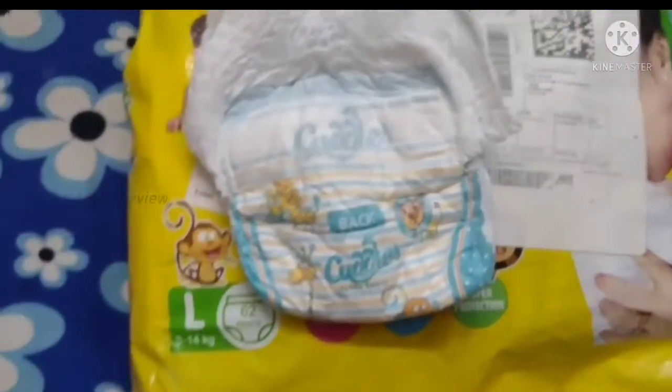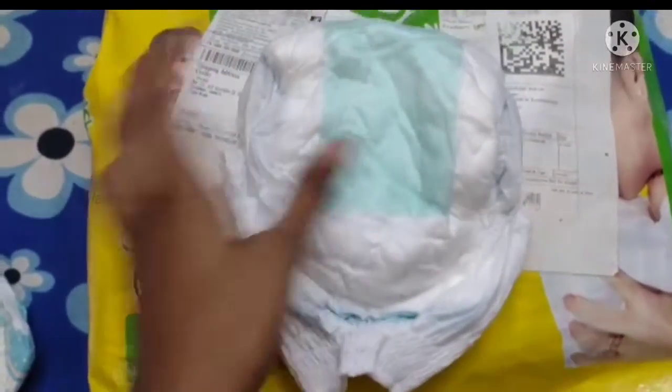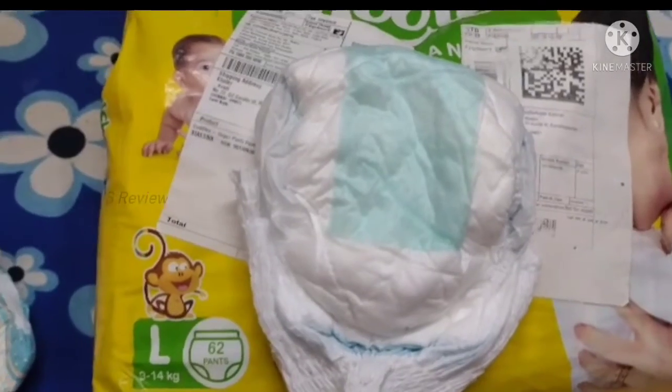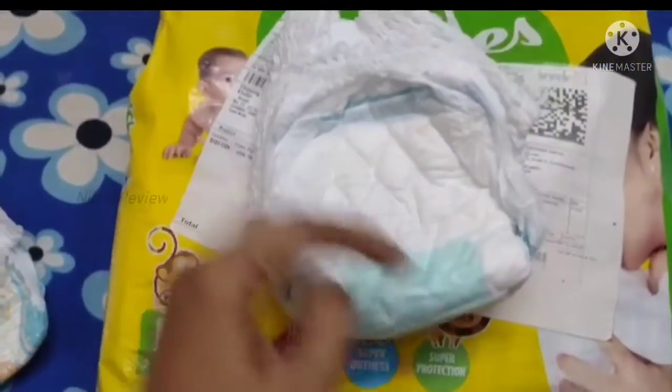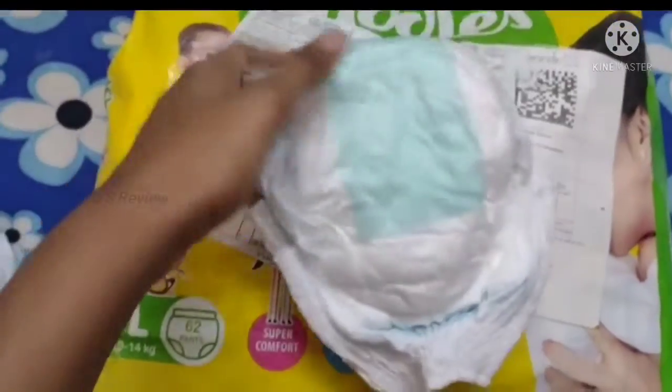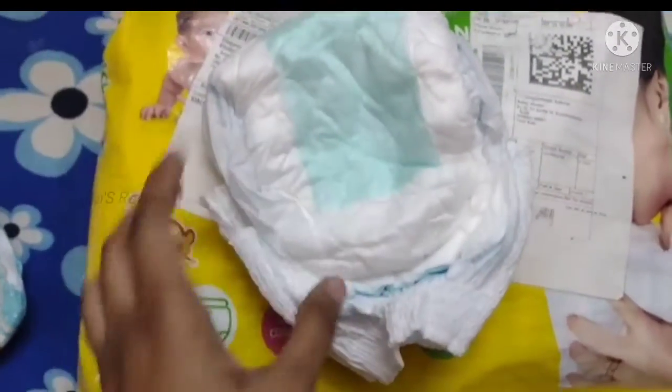One of the issues with this diaper is it does have a criss-cross sheet and aloe vera protection. But it is dry after the first urine. By the second urine, the inner cotton-side feel is gone — it has no softness on that side. So it will leak.